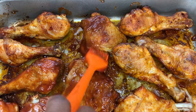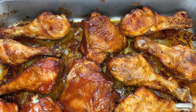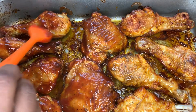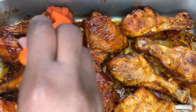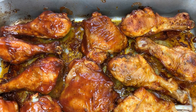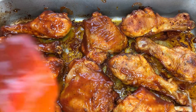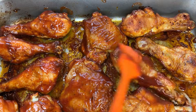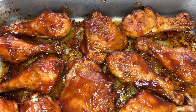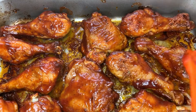Making sure all those sides are nicely coated — wonderful. I just love coating the chicken with this barbecue sauce, it smells absolutely divine. You can add anything you want to your barbecue sauce — lime juice for an extra tang, whatever you'd like. It's really up to you.